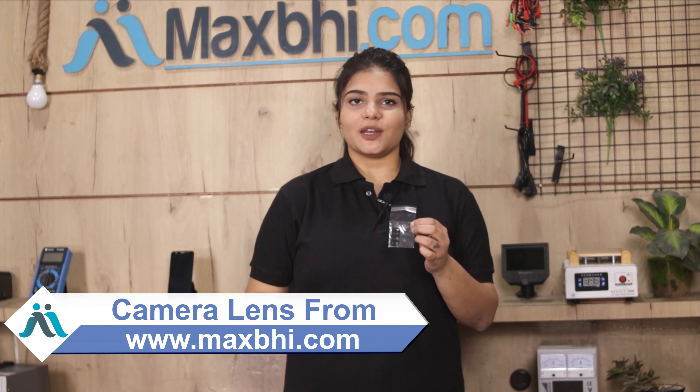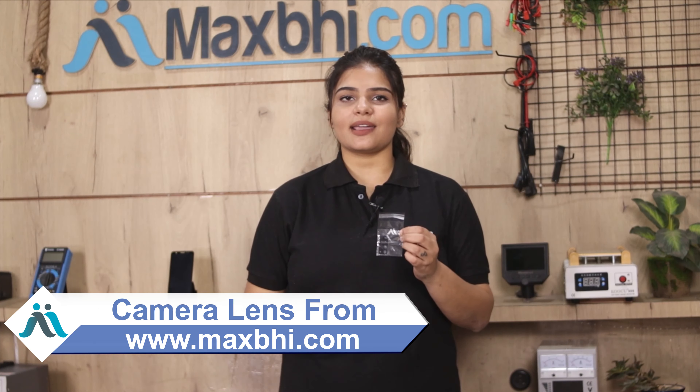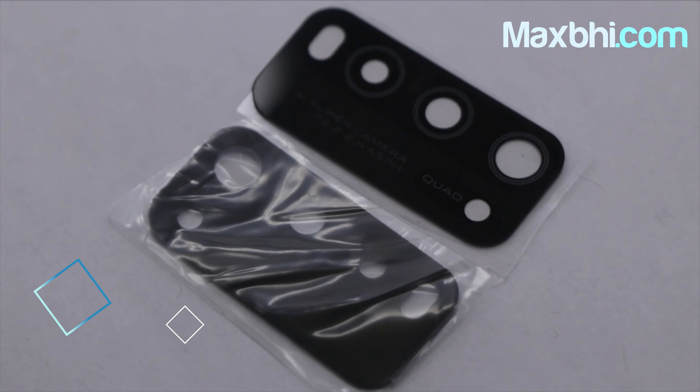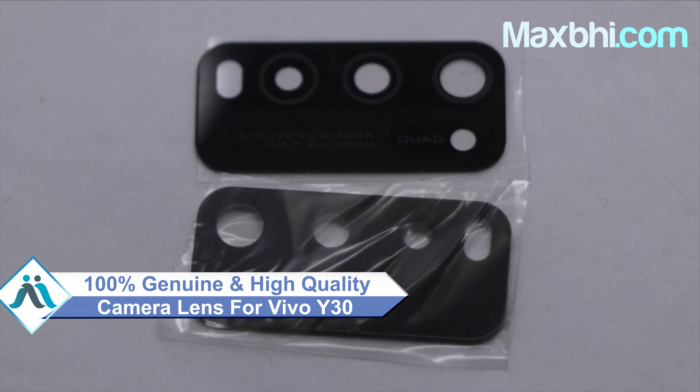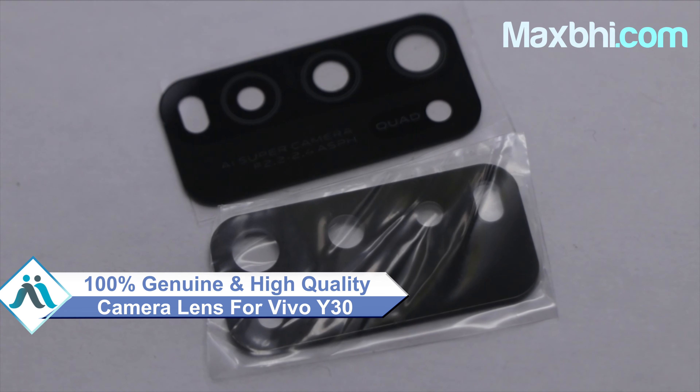Friends, you can buy a Vivo Y30 camera lens as your new camera lens. This camera lens is a 100% genuine quality product which works similar to your original product with a perfect fit for your Vivo Y30. This camera lens is also inspected by our quality team and after quality is assured.